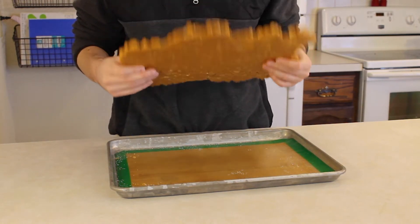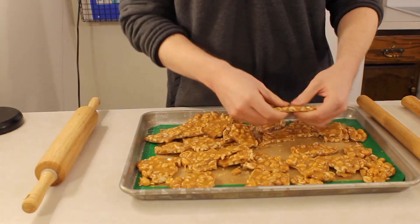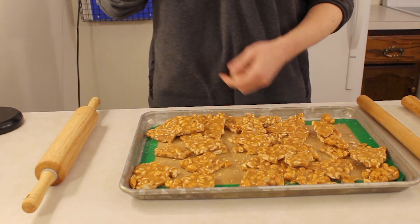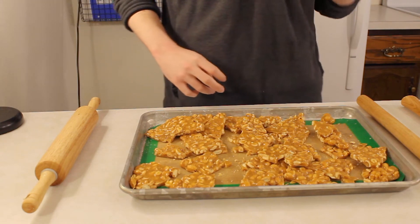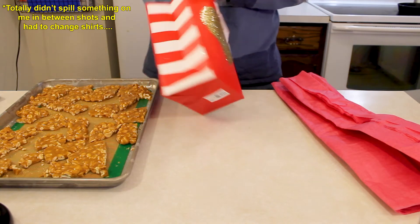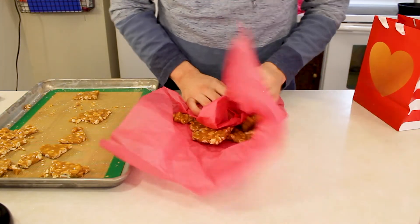Let the candy sit and cool for two to three hours to let it harden. After a couple of hours the candy will have solidified into a solid sheet. When it comes to breaking up the candy, there are all sorts of tools you can use, but I'm just going to keep it simple and break it apart with my hands into small pieces — and there's your brittle. Kept in an airtight container or sealed in a zip-lock bag, the brittle will last for about a month, or you can wrap it up and give it as a gift.